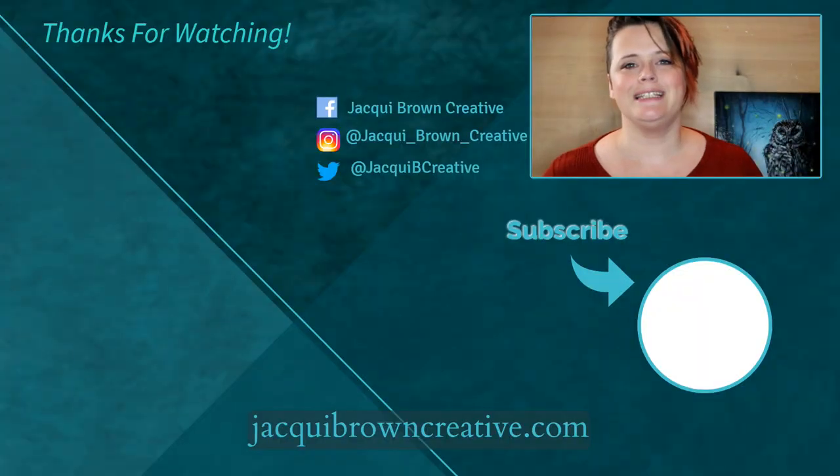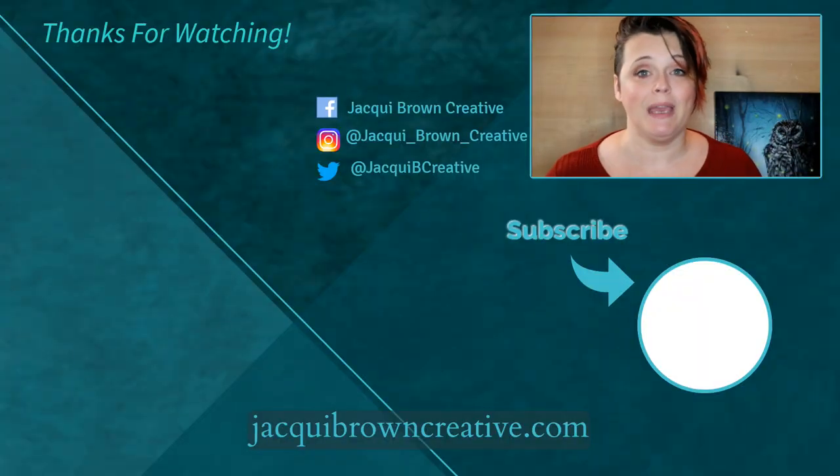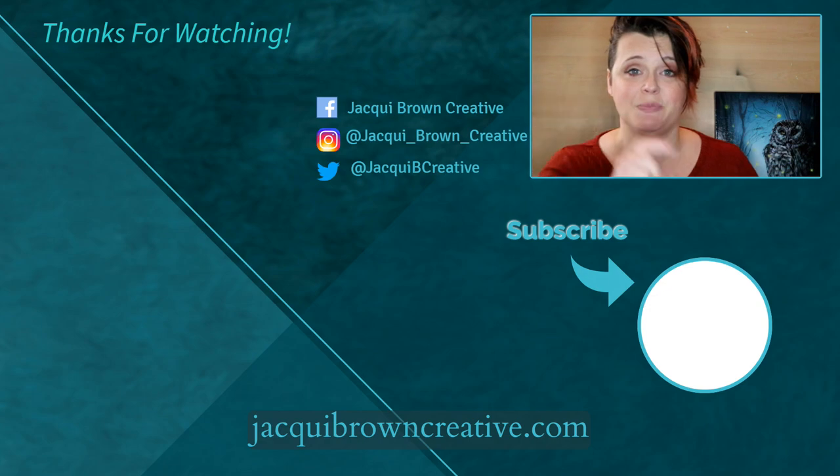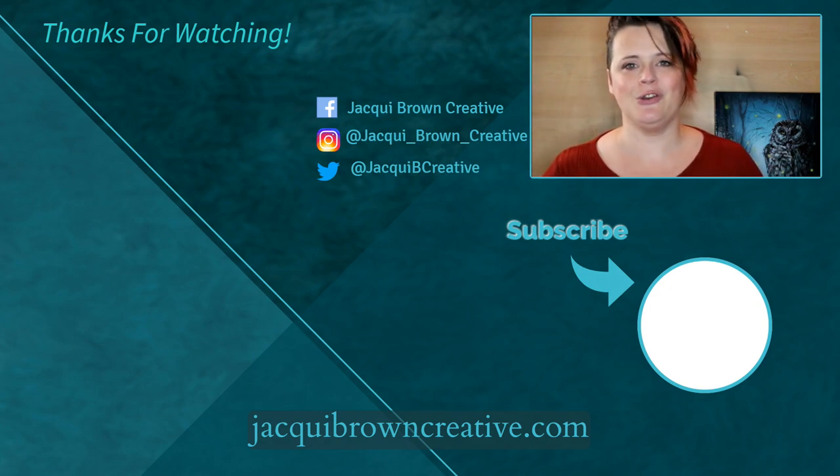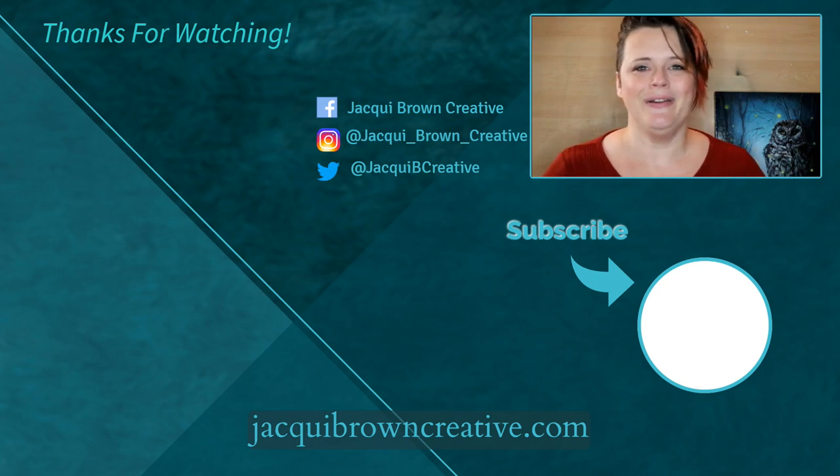I hope you enjoyed today's video. Please leave me a thumbs up if you'd like to see more, don't forget to subscribe and hit that bell icon — that way you'll be notified of any new content that I post. For now though, bye guys!